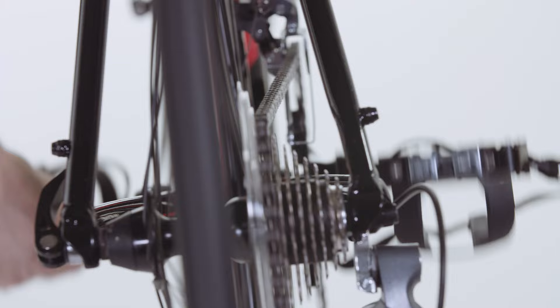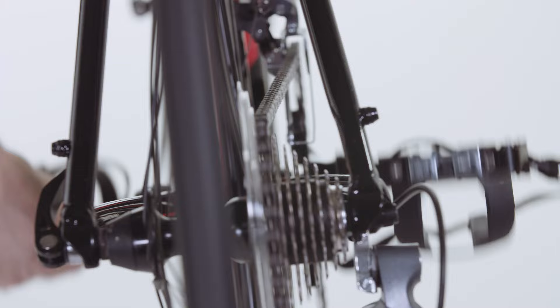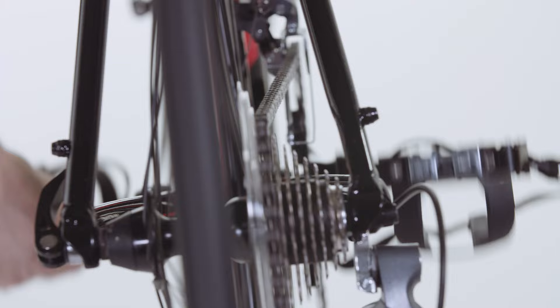With derailleur bikes like this it's worth remembering to change down gears before you come to a stop. It makes starting again that much easier.